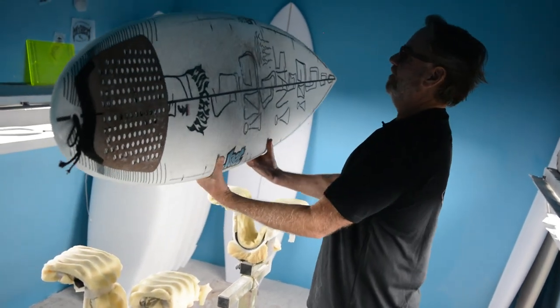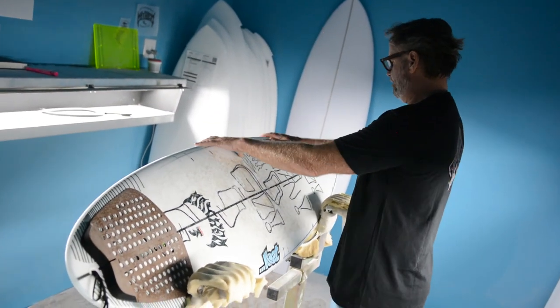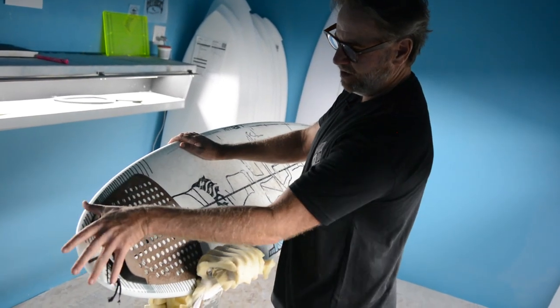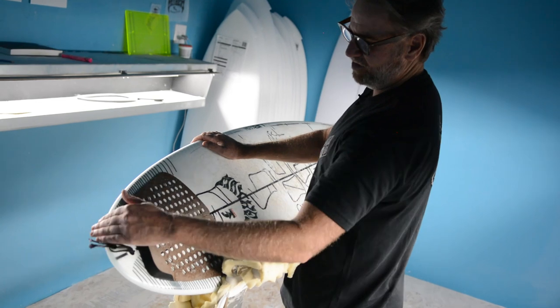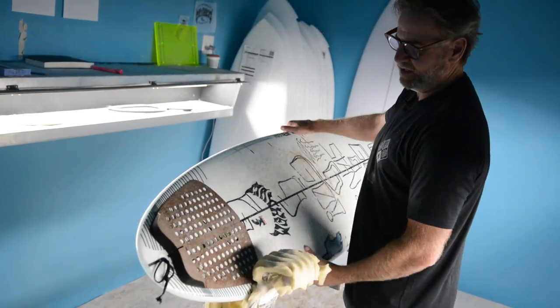Really balanced board. Forward outline, wide points a little forward. Pulled in through the tail, but not too narrow where your back foot is. Just gets really narrow in the last 6 inches — they'll hold in. But here you still have a little bit of a platform to stand on.